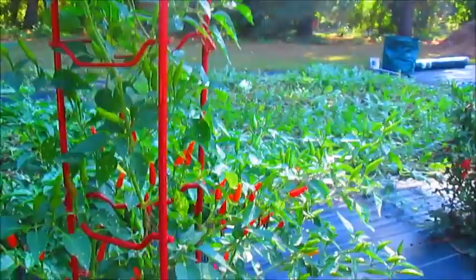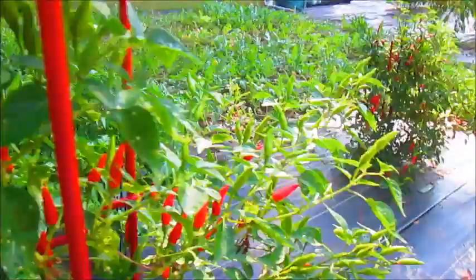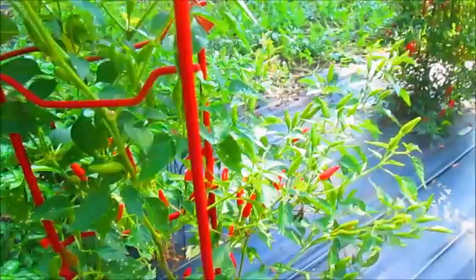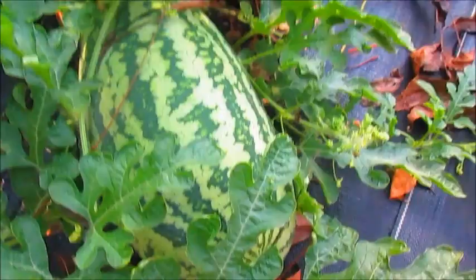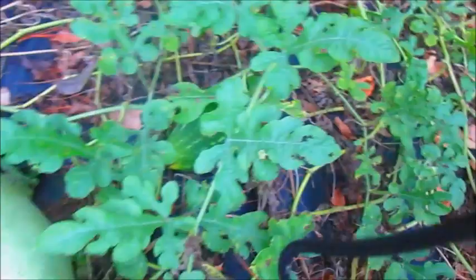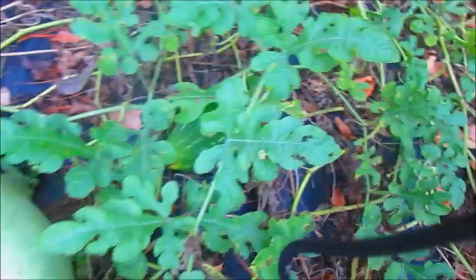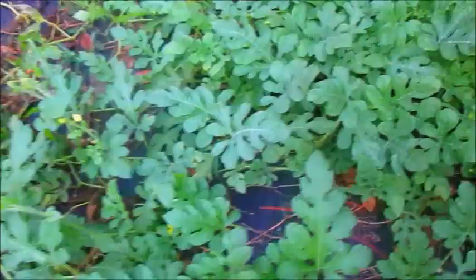Here I have more peppers — I believe this one is a tabasco pepper. I can make tabasco sauce with these. I'm going to be making hot sauce with some of my hot peppers. This is another scotch bonnet plant over here. What I really wanted to show you is that I'm getting a second harvest on my watermelon — it's October and I've already harvested about 12 watermelons this season. There's a baby one, a nice large one, and another Charleston Gray right there.